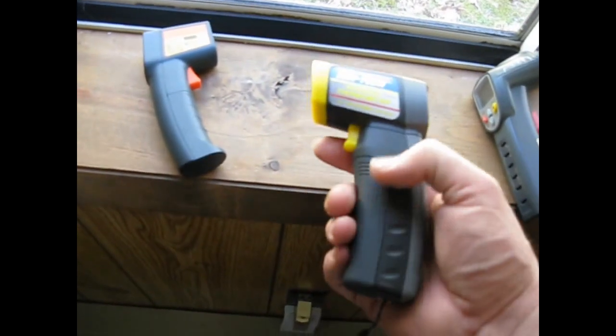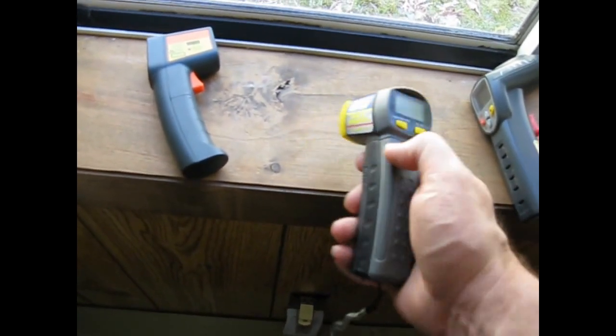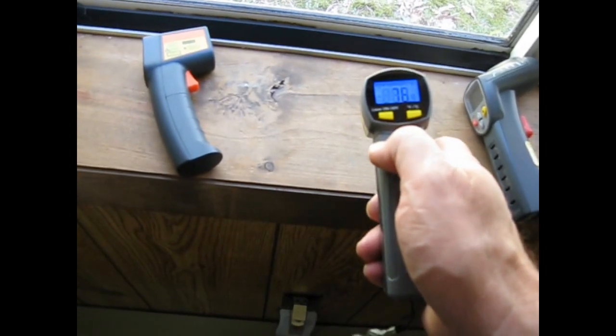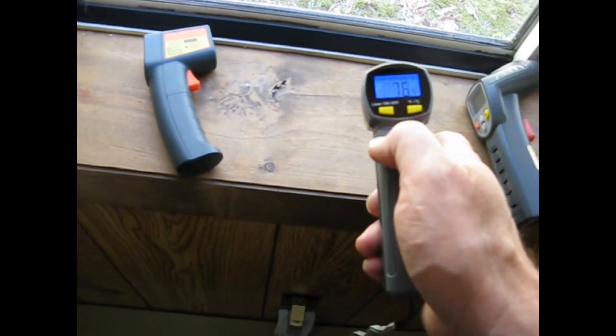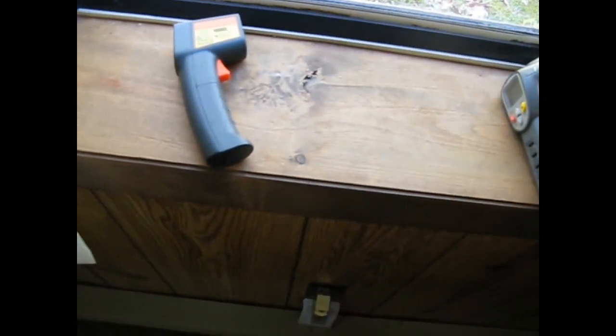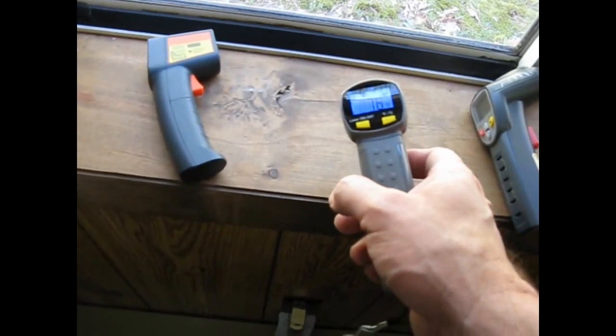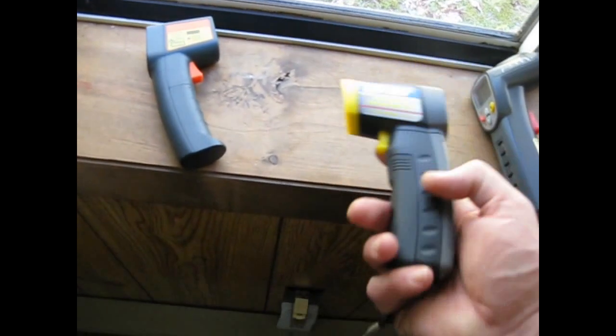So I bought another one later when they were on sale — not having learned my lesson — and this one is just a tiny bit better. It's saying 76, so it's the other way around. The other one was measuring too low, this one's measuring too high. And again, it doesn't track worth beans, even though this one's not quite as far off.